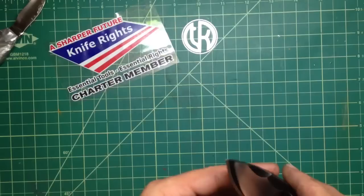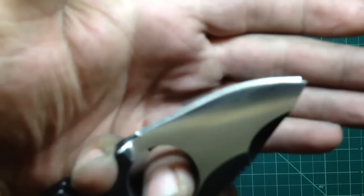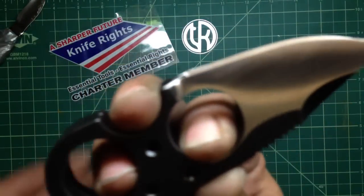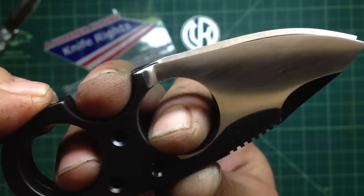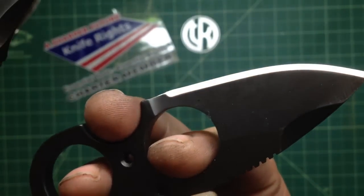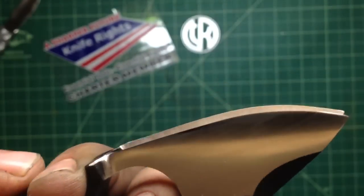I'm gonna try to show you — actually I didn't take any of the edge. And I don't know if we will be able to see it, but yep you can, once I focus it. Do you see the back, the one on the end? He actually took off as much metal as the original edge was — the secondary bevel was. I don't know what he tried to do, but he did a pretty rough job on it.